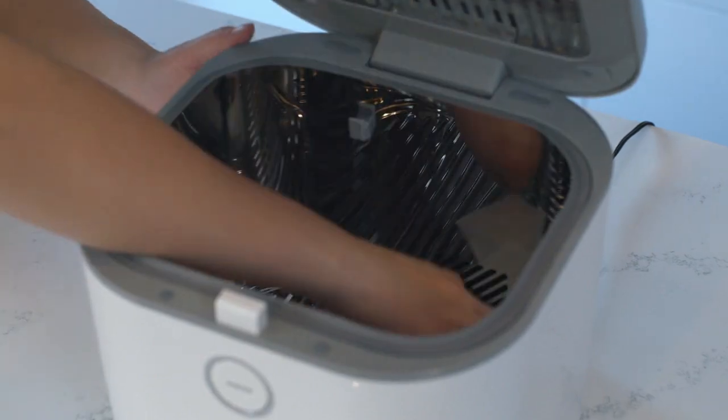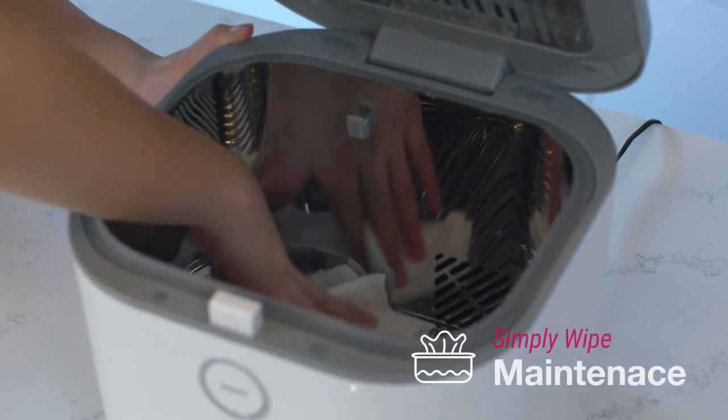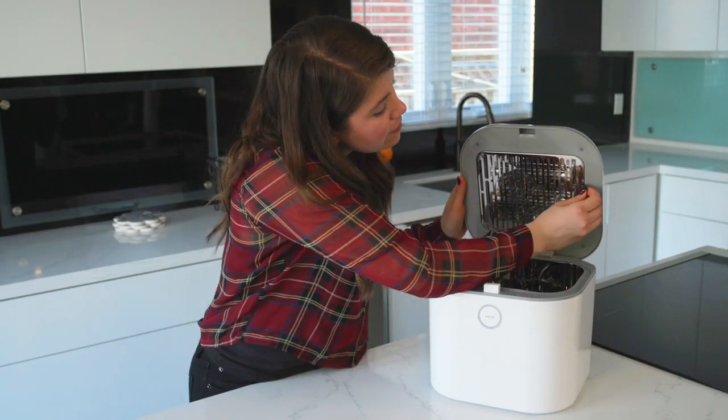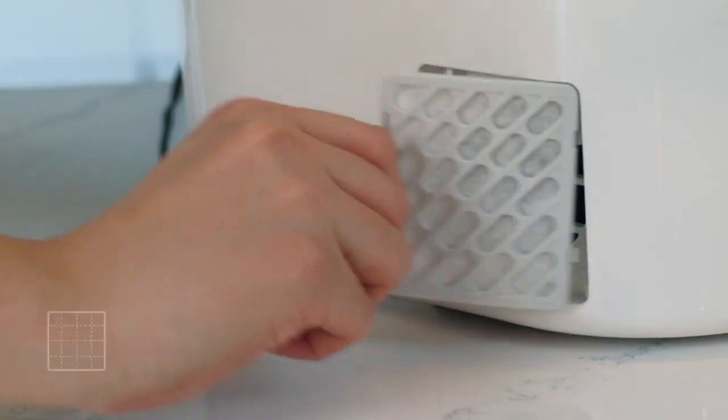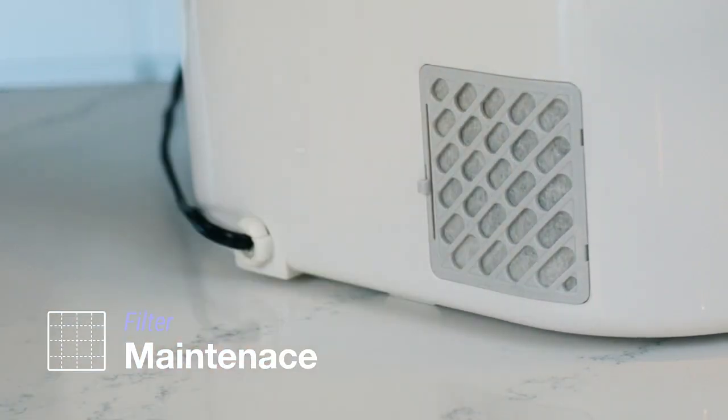To keep things clean, simply wipe off any water stains with a damp cloth. Maintenance is easy — just replace the UV light bulbs once a year, and change the filter every three months for continuous operation.